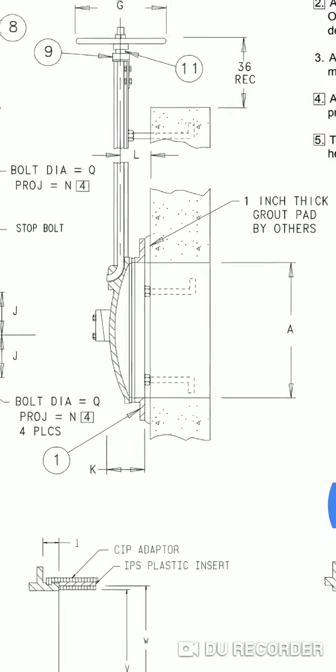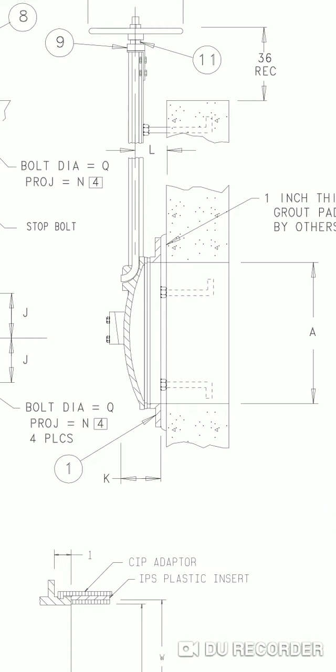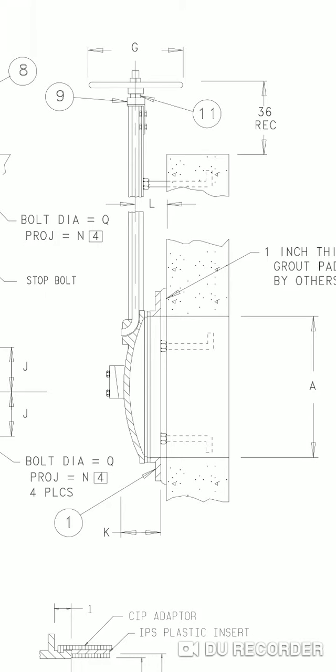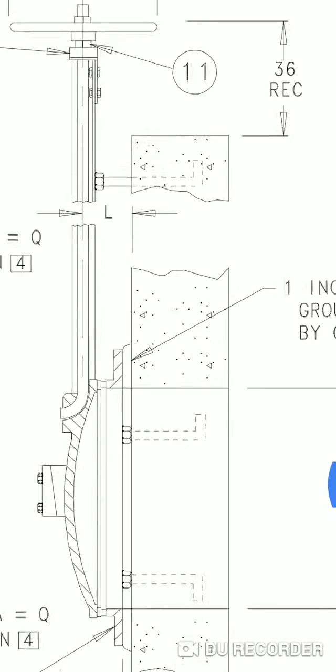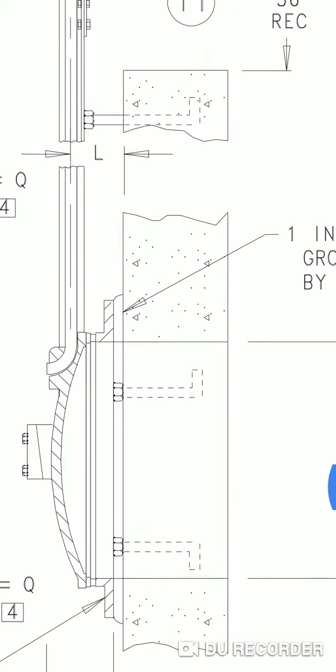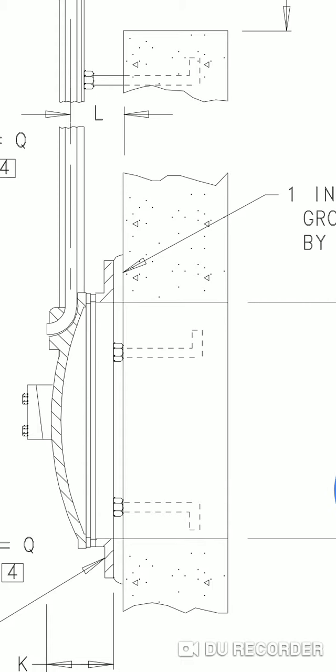If you're putting the gate directly onto a concrete headwall, this is the detail. You can see the head gate attached to the concrete headwall via some L-bolts and concrete anchor bolts — they're just attached directly to the head gate.